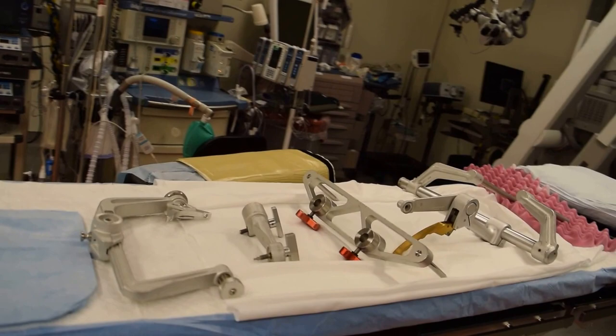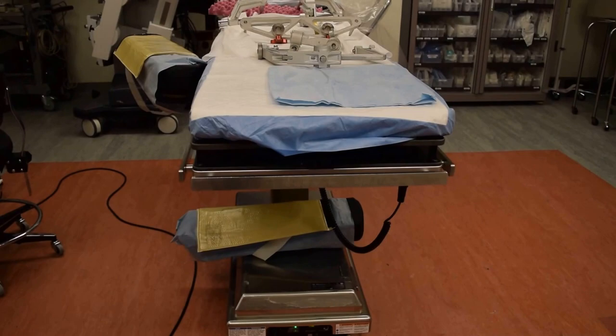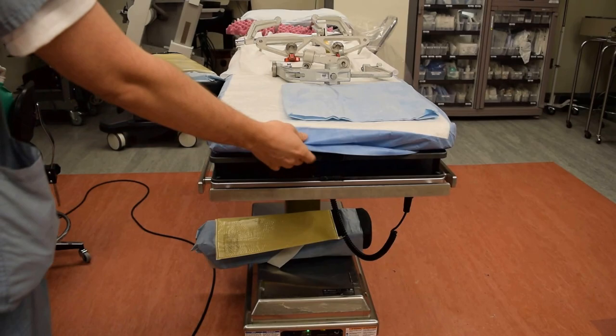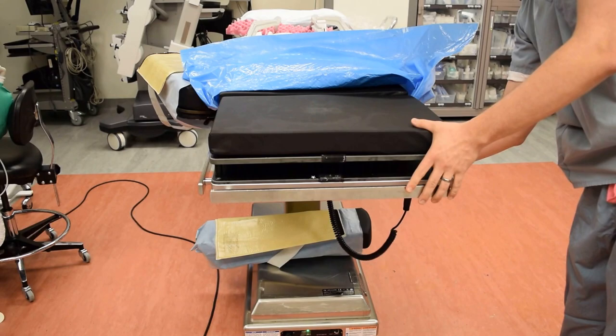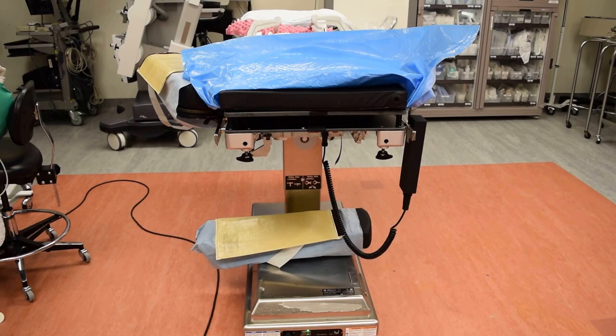Once we get the OK, one of the residents, attendings, or medical students is going to hold the patient's head still. At this point, we're going to remove the head of the bed. We're going to undo the locks on the side of the bed here and one on this side. We'd be supporting the patient's head while we remove this part of the bed.